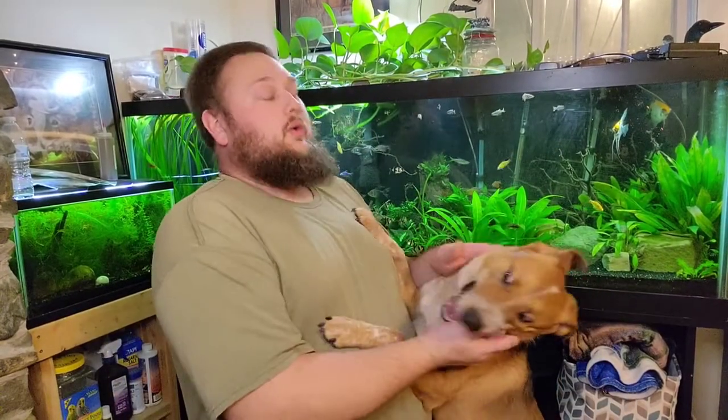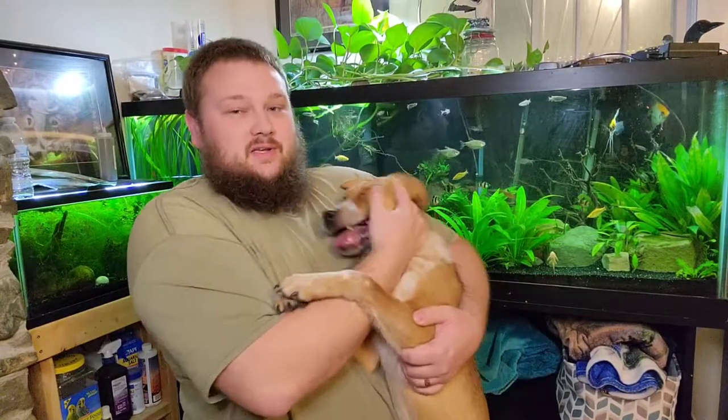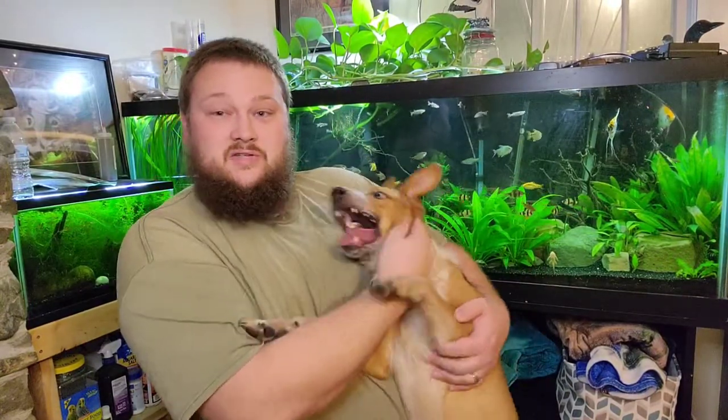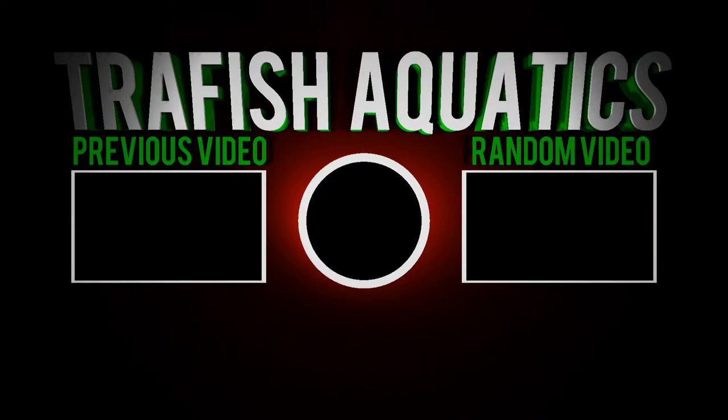Before I go, I think Ruben wants to say hi. Thanks for watching — we'll see you next time.